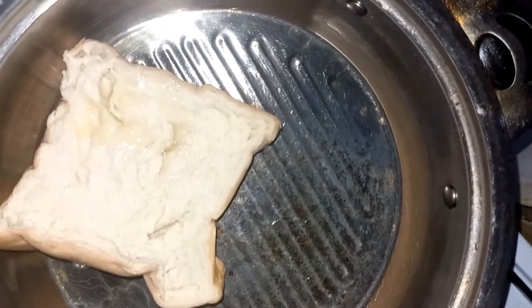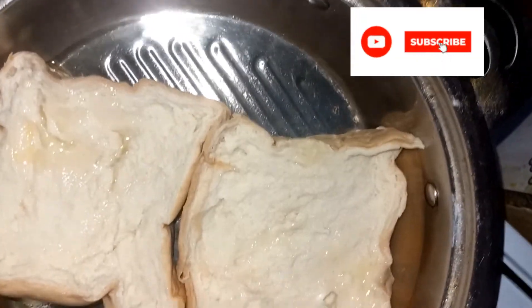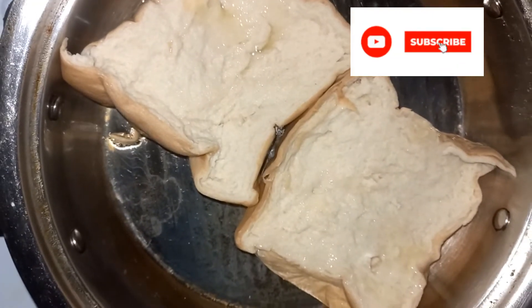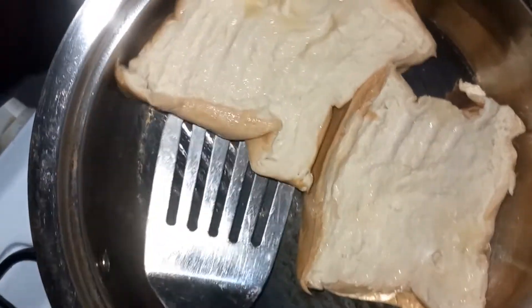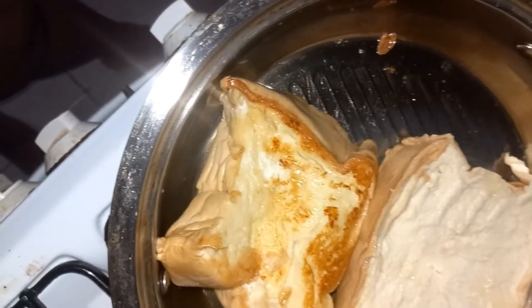Don't put the bread in immediately. Put your bread in and after a few minutes, flip it to the other side. When the first side is not done, just leave it and allow it to get done — allow it to brown to your choice.